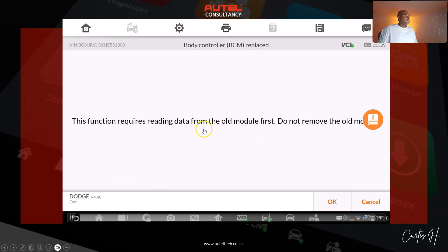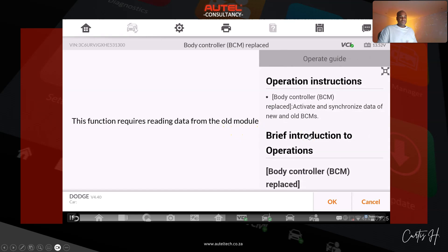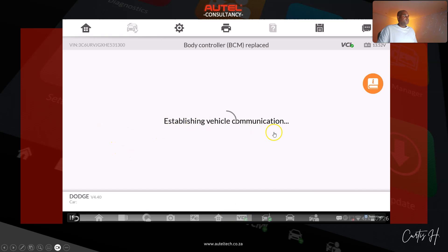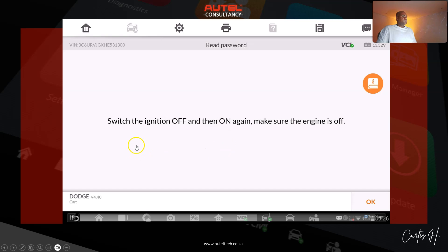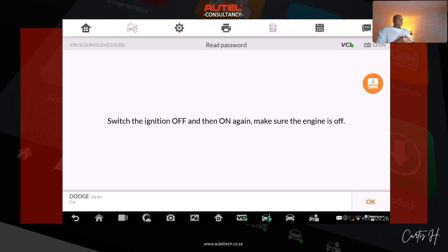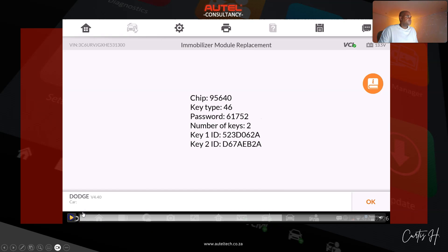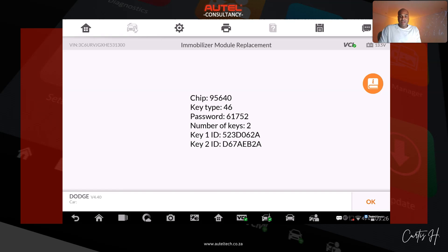The tool tells us: 'This function requires reading data from the old module first — do not remove the old module.' So the original module is still on the vehicle and it's going to attempt to read its data. We get the prompt 'please connect the old module,' click OK, and switch the ignition off and on again. Once we do that, a screen comes up with a lot of data. The chip refers to a microchip used within the vehicle's key fob or immobilizer system, and the key type indicates the classification of the key used by the vehicle's security system — shown here as 46.